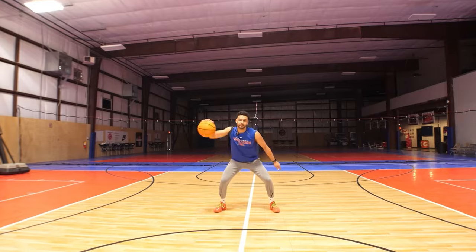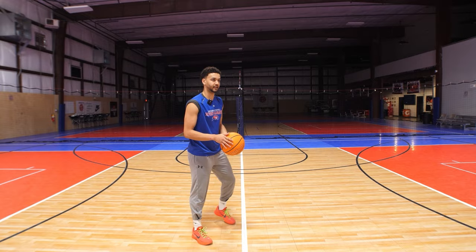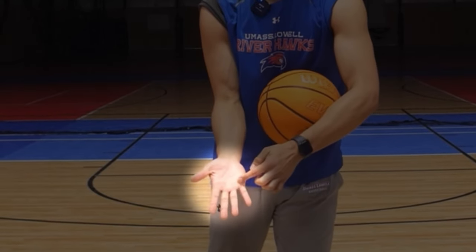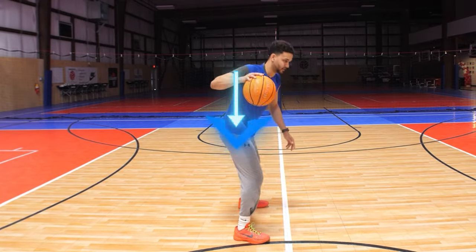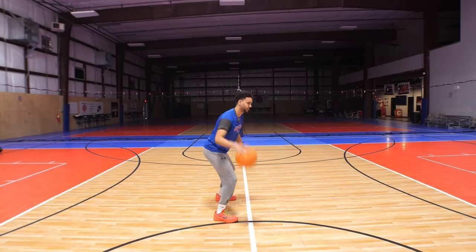Pound that ball all the way until you get to 20, then go ahead and switch hands. For the pound dribble series, make sure you understand these fundamentals of dribbling. A lot of young kids have a loose or stiff wrist and are just slapping at the ball. We want to use our fingertips and finger pads and push through that elbow and flick that wrist down to really pound that ball. We don't want soft dribbles and we don't want to smack at it — pound dribbles, really hard.